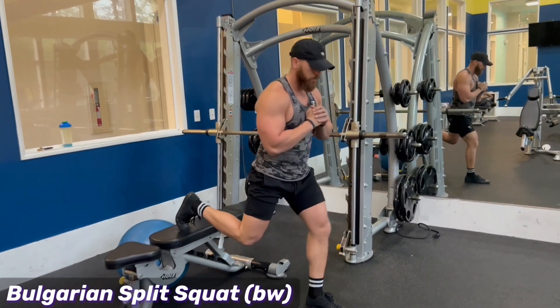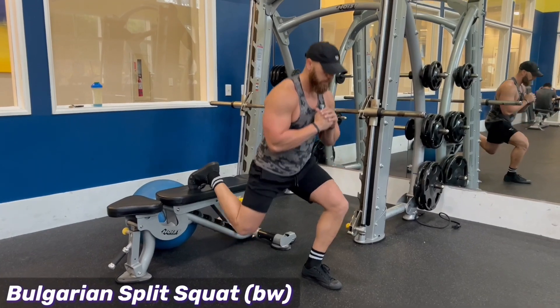You get your appropriate stance in the front foot, and then you just drop into a split squat.